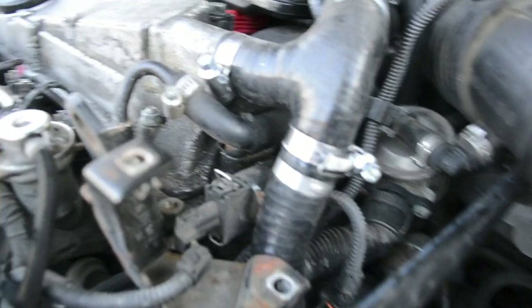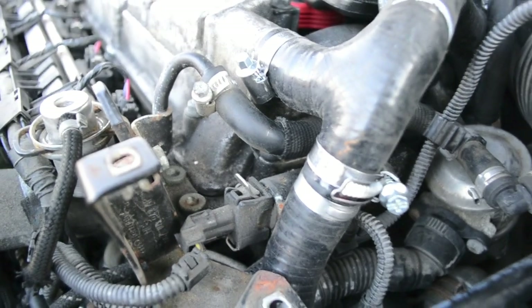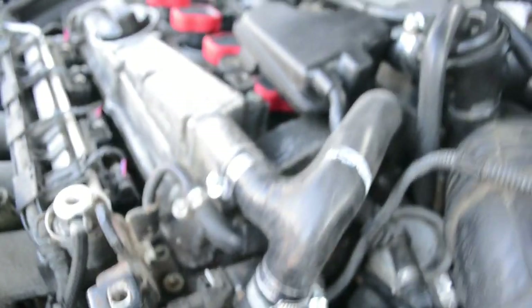At this point, the rest of the system should be together. Double check your hose clamps are tight and everything is back together properly.